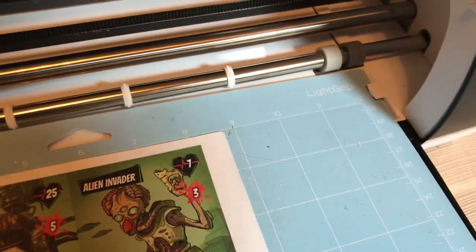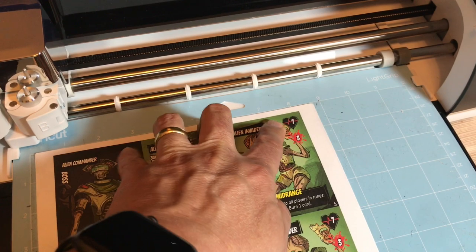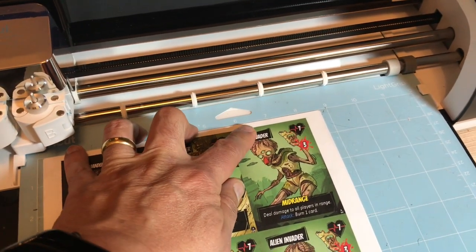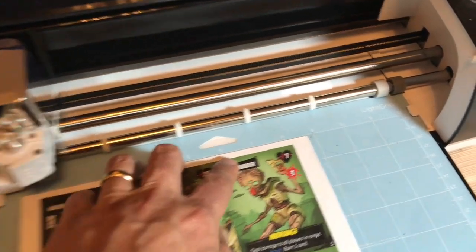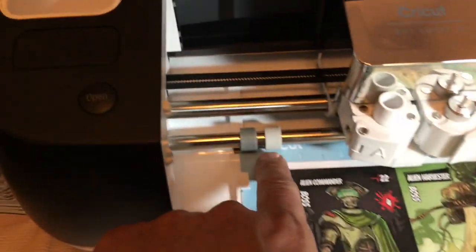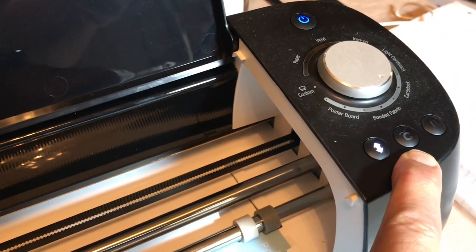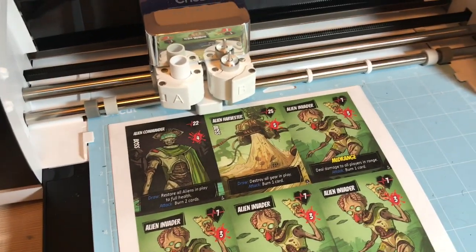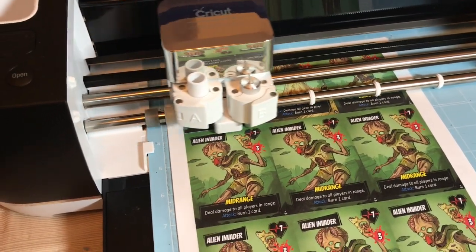I have to align the mat on the left side and the right side. When I'm happy with that, I press the load button — I'll need two hands for this. Now it's loaded and the mat has been taken in by the roller wheels. The Cricut button is now blinking, indicating the mat is loaded and it's time to start cutting. Let's press this button.